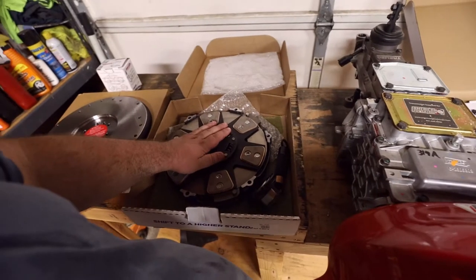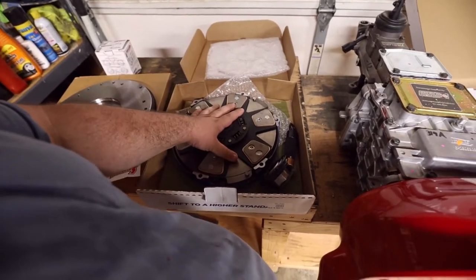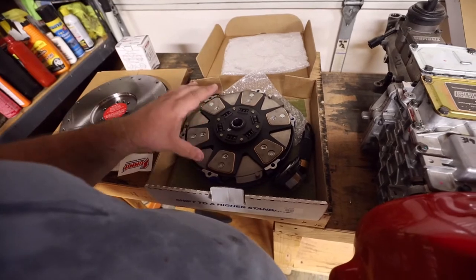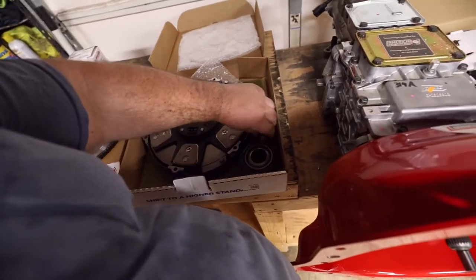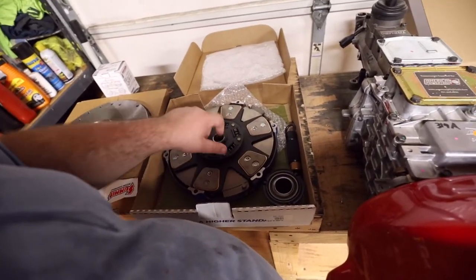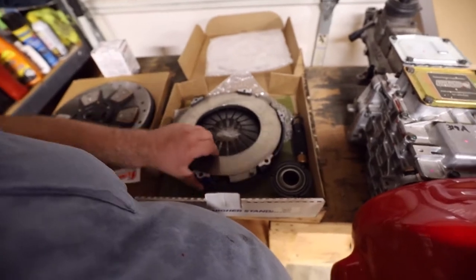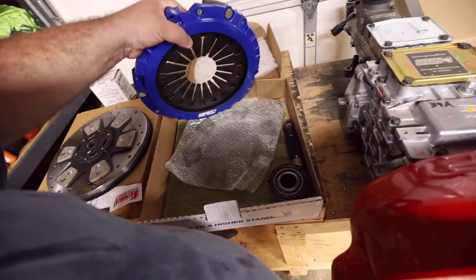Next we went with a Spec Stage 3 six-puck clutch. I went six-puck because I wanted it to be lighter. It is still a sprung clutch — not a solid clutch, still sprung. They include their pressure plate as well, a throwout bearing, new pilot bearing, and a centering tool. The one thing I was pretty impressed with is I've never seen concave clutch fingers before, but that's the way Spec does it.